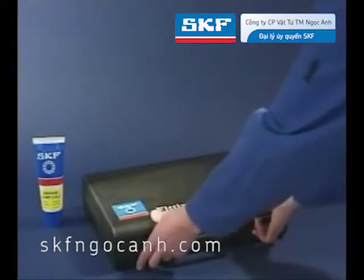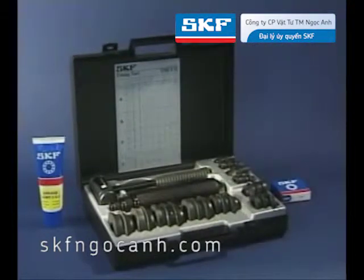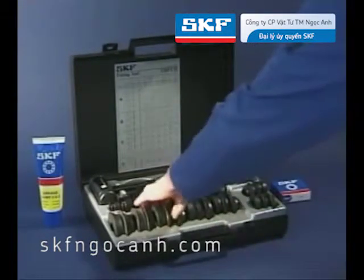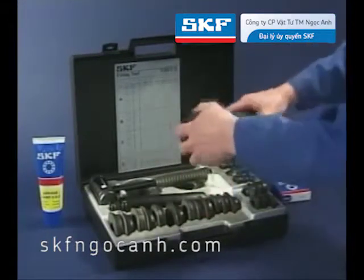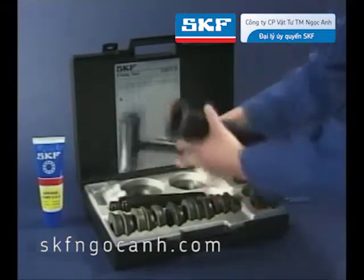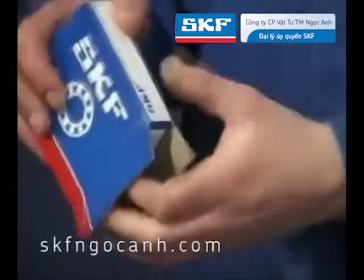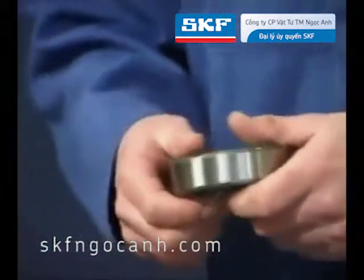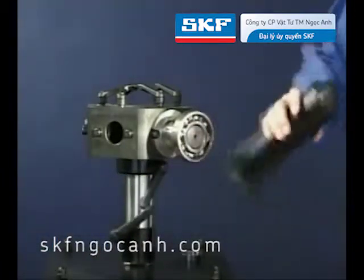The most common way of mounting small deep groove ball bearings is in a cold condition, using the special SKF fitting tool. The correct parts are identified from the chart on the inside of the toolbox. Do not remove the bearing from its box until everything is ready. Before mounting, care must be taken to ensure that the shaft and housing are not damaged or worn. The use of some light oil on the shaft will assist the fitting.